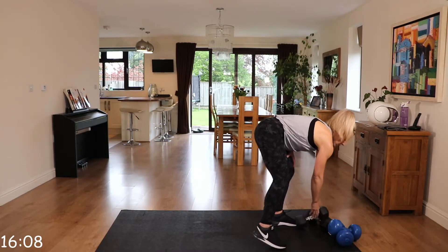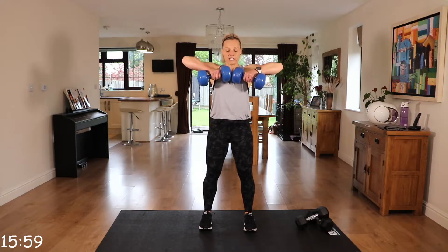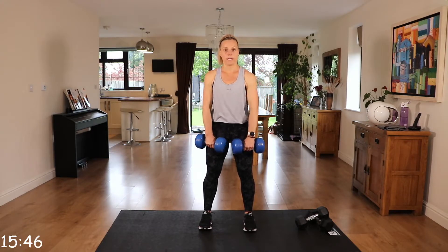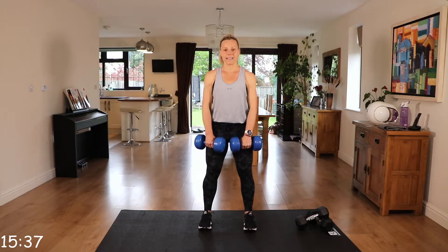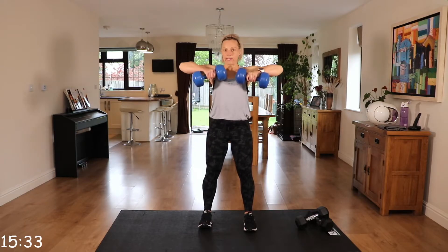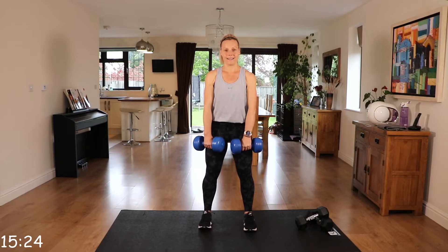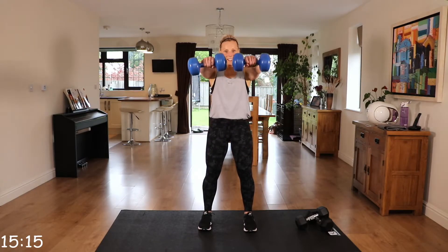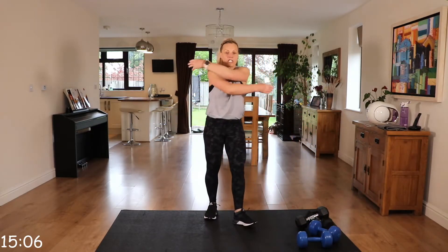Relax. I'm going to drop my weight for the next one. We're going to go to upright row to front raise. Palms facing the front of your thighs, bringing those dumbbells up under that chin, back down into front raise. You can also do one arm front raises, depending on those weights. Core engaged, back nice and straight — those front raises coming no higher than shoulder height.